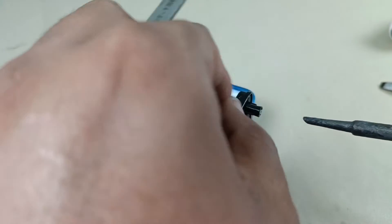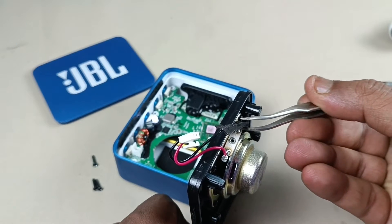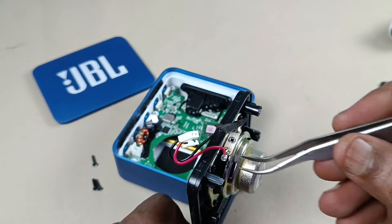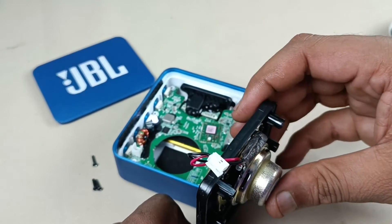Let me solder this also. Maybe because the tape is here, the black color wire has not come out. And because the tape is not here on this side, the positive cable has come out. I think it should work now. Let's connect and try.